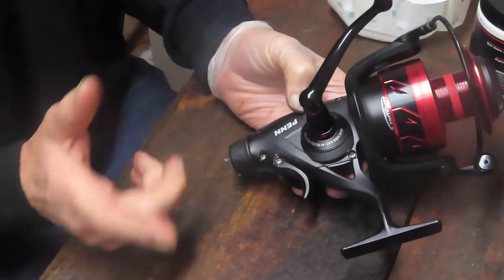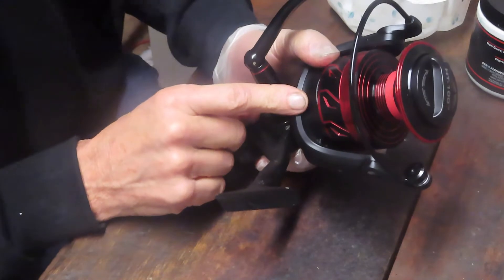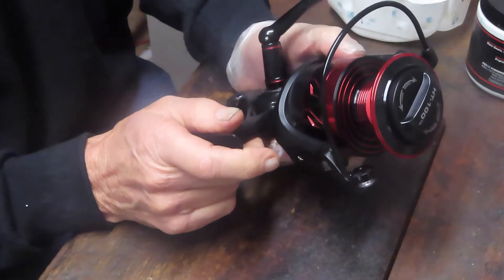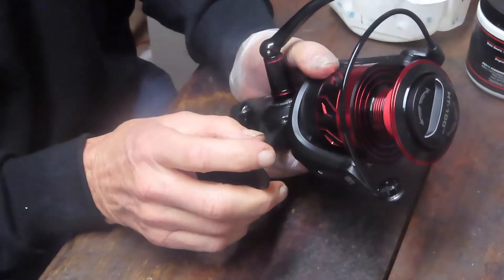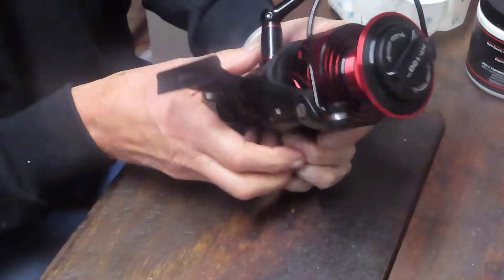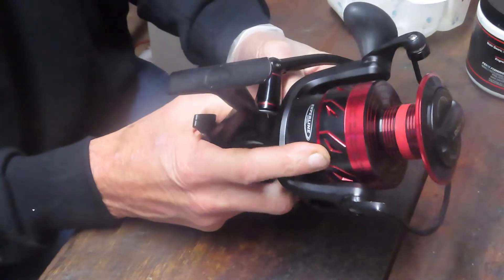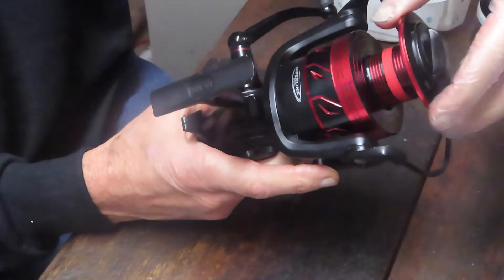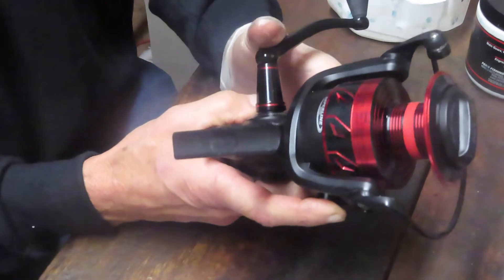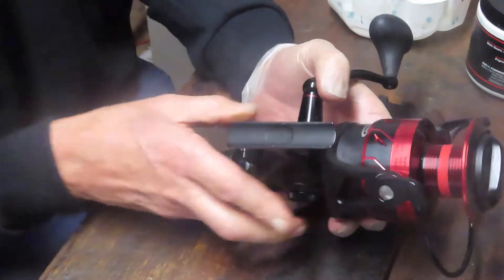I understand the reel has already been apart, so there may be something out of sequence here, but that's okay. The exterior of the reel has a nice slotted spool — it's the Fierce 3, I think it's been on the market about a year since they upgraded from the Fierce 2. This one handles 310 yards of 25-pound test, so it's a significantly large reel. It also handles some significant braid lines in the heavier sizes as well.